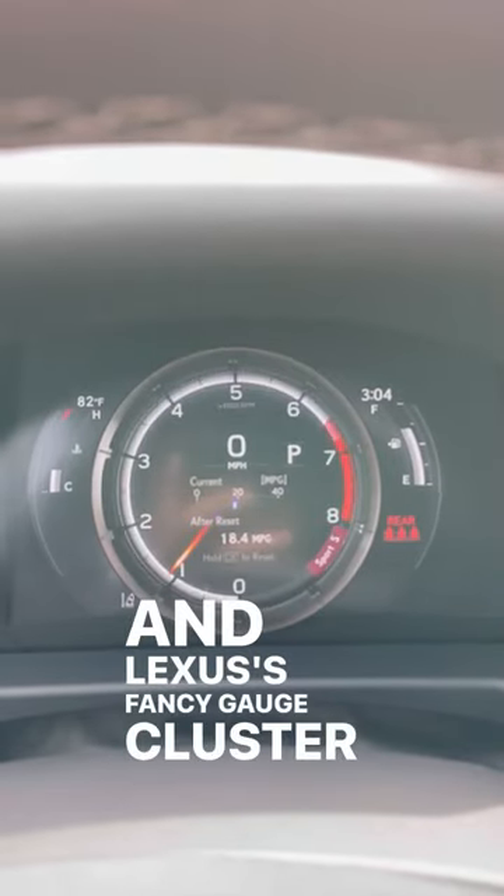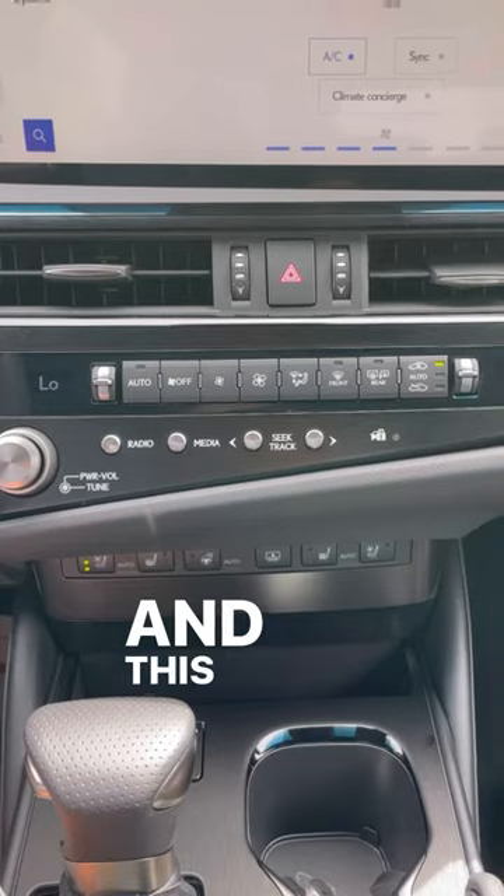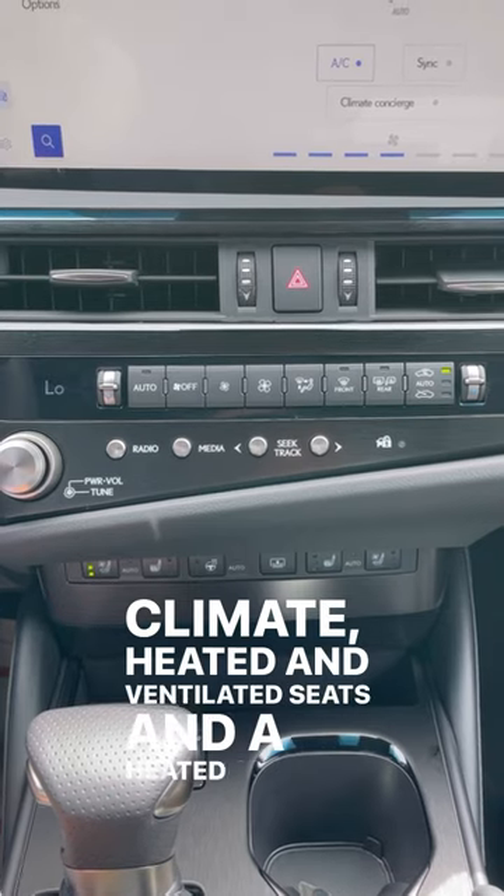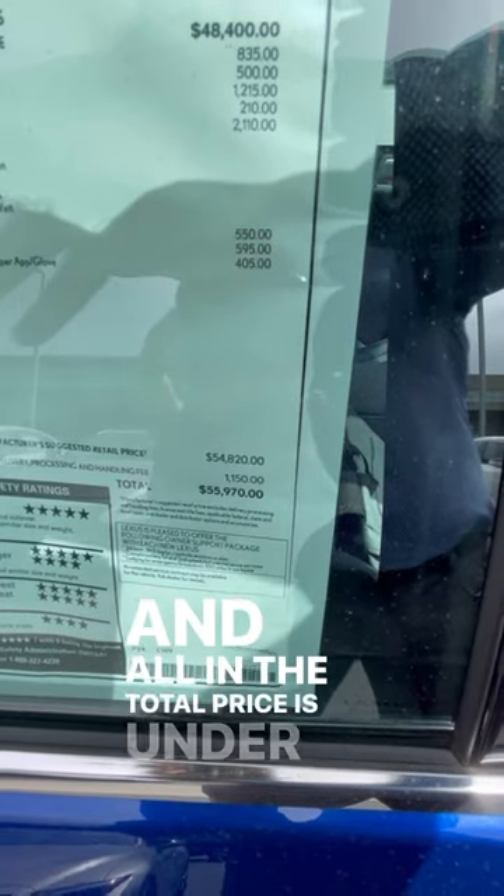Lexus's fancy gauge cluster changes with the drive modes. And this of course has nice luxury features like dual zone climate, heated and ventilated seats, and a heated steering wheel. All in, the total price is under $56k.